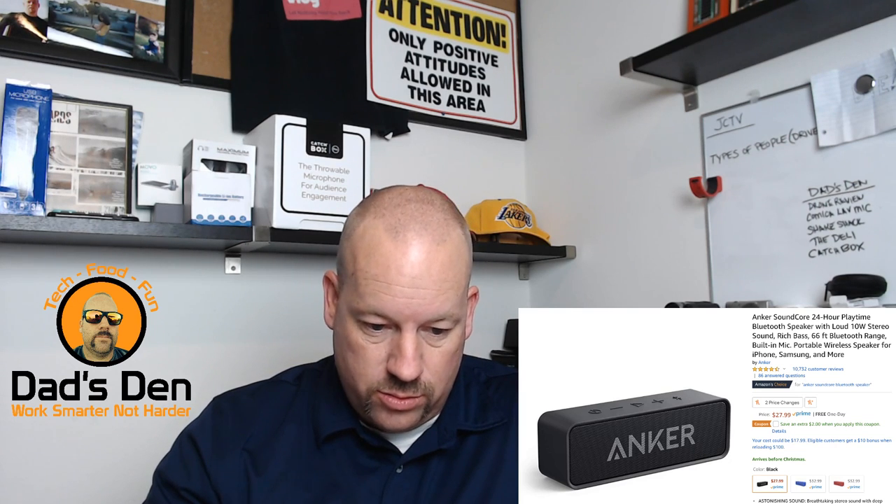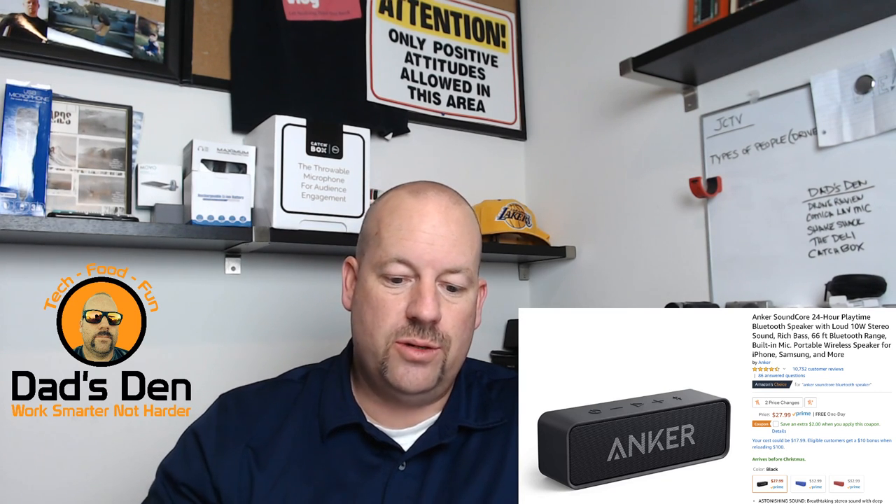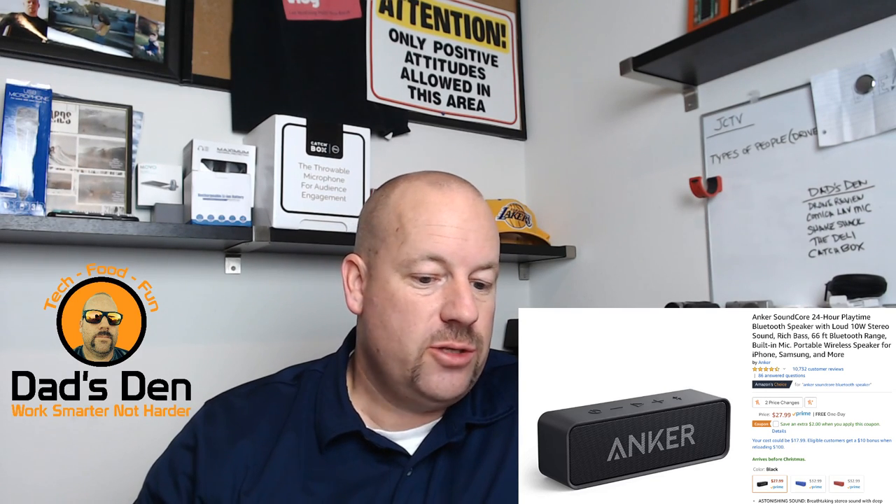It looks like the stream health is healthy now — we're running fast, so we should be okay. Let me get down to your comments. The Mitten Dad says 'you're doing fine buddy, give yourself some credit, you do great on camera.' Well, thank you — I appreciate that. So that was the Anker speaker — let me take that off the screen and move to the next one.